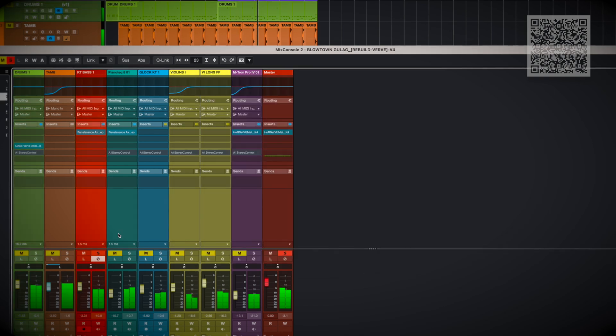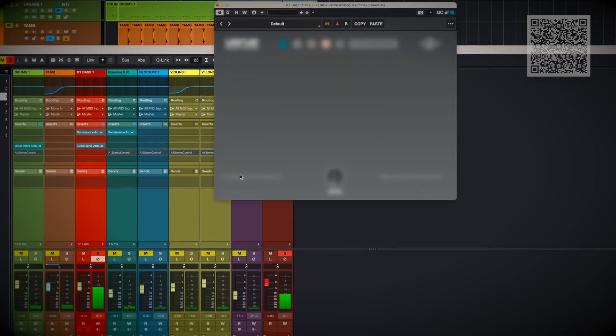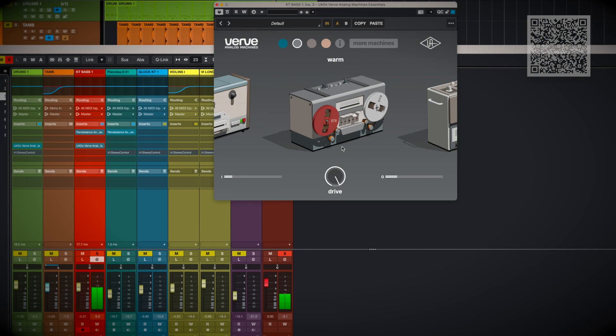Let's get some Verve going on the bass. I'm going to go pretty high with the drive on this — bass loves harmonics and this will help it cut through the mix.